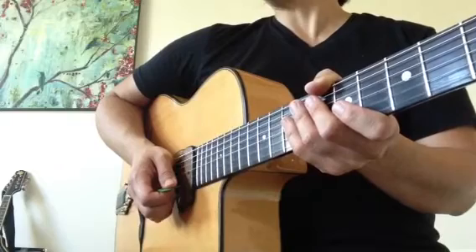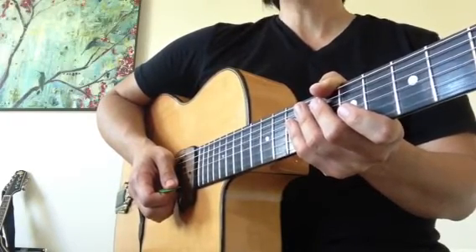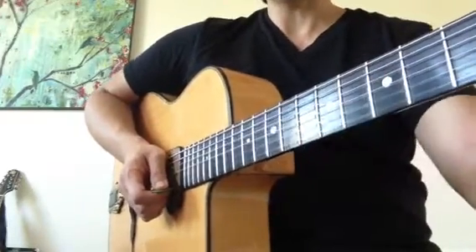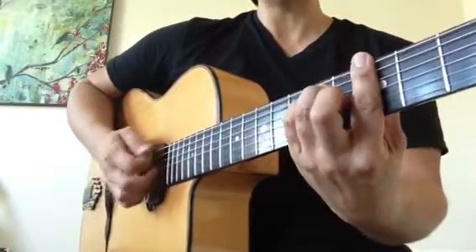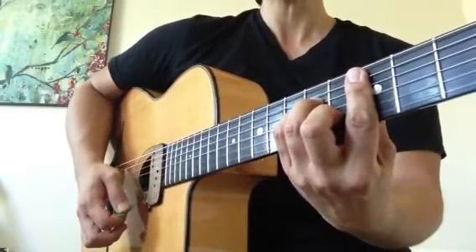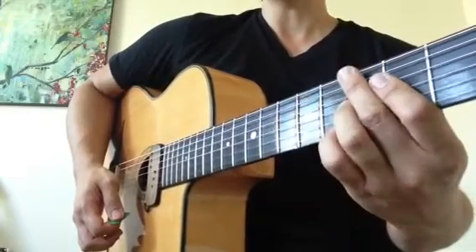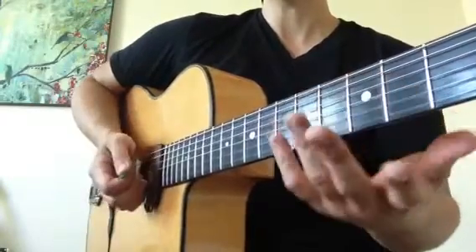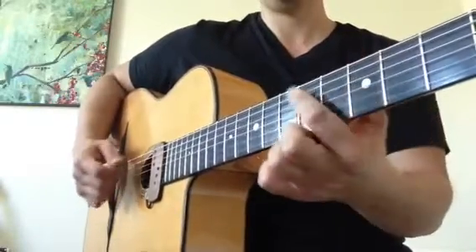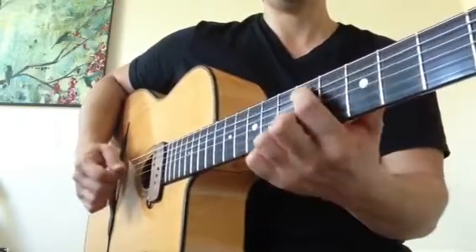I'll demonstrate a very brief example of soloing within this gypsy jazz swing style using some very simple techniques — mainly visualizing these triads: A minor, which is just based off this bar chord, D minor, in the E major shape for the E7. The chords will be playing minor sixes and dominant seven, but for soloing we're simply going to think the triad: A minor, D minor, and an E, and back to A minor.